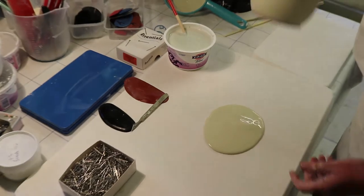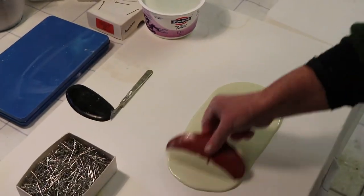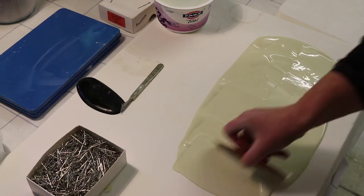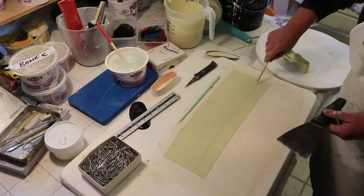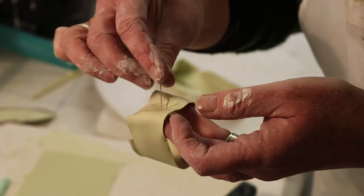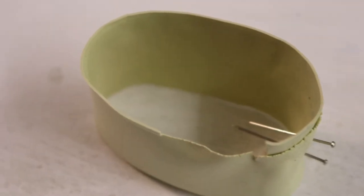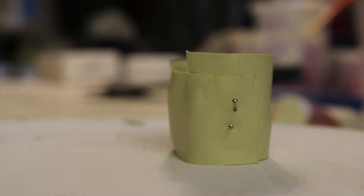I like the ambiguity of working like that because I never quite know what the final result is going to be, so there's always that element of surprise. I always make individual components and then select and put them together in a particular arrangement. I never really plan what I'm going to make — I tend to make lots of things and then edit.